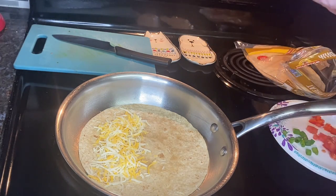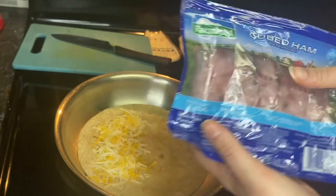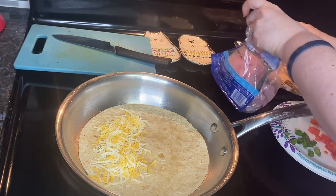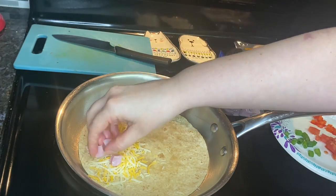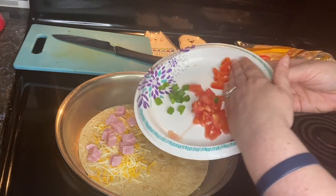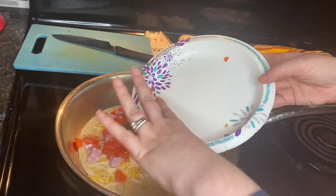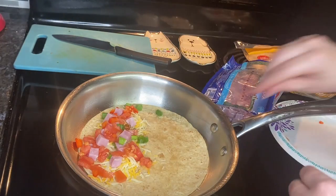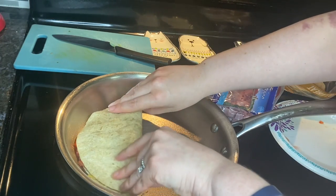Then you're going to get three ounces of thinly sliced extra lean cooked ham — that's not exactly what I have here, but that's what I could find in the grocery store. Then I'm going to get my red pepper and green onion and add that to the tortilla.